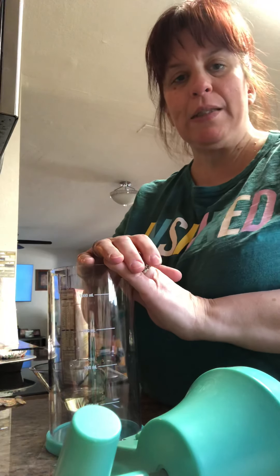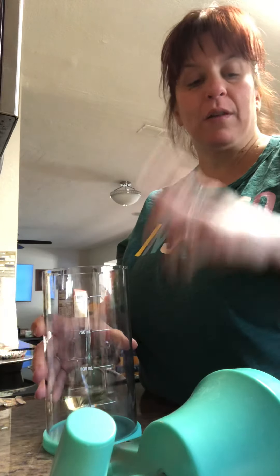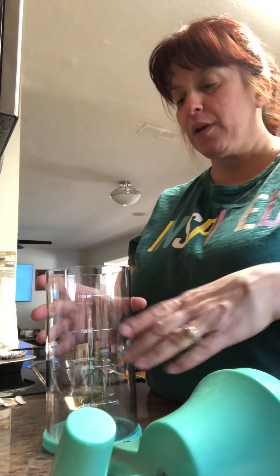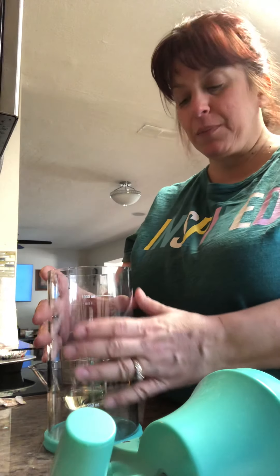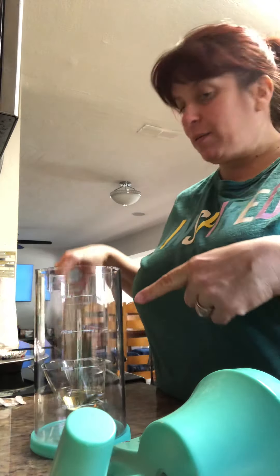Hey everyone! It's Grace here. I was gonna start baking some cupcakes for my daughter and her friends because they're over at the fair and they're gonna come home and they're gonna want a snack or something. So I'm gonna use our batter mixer and dispenser and make them some confetti cake cupcakes and I wanted to show you how this works.